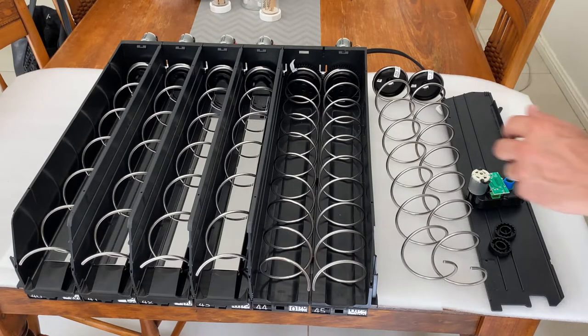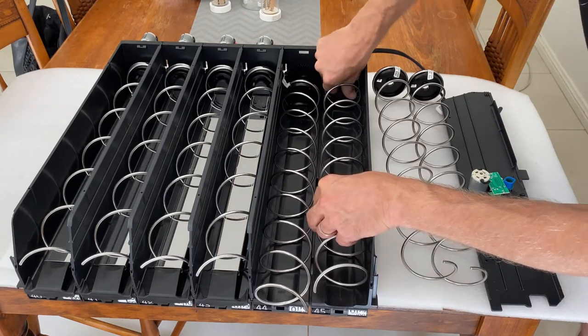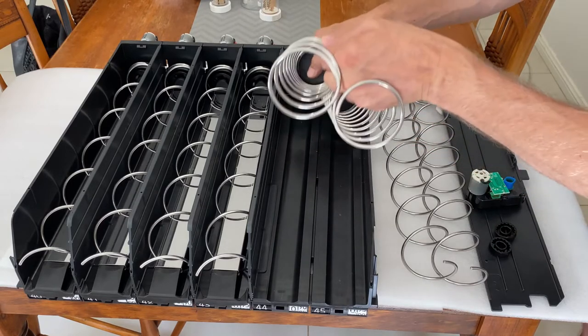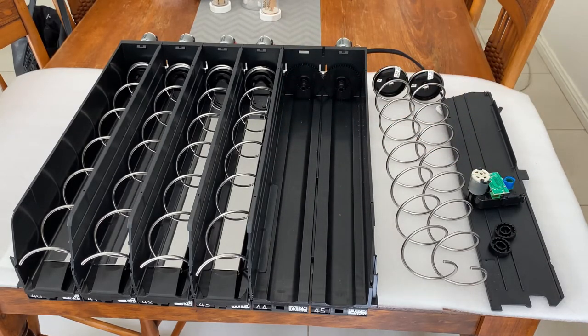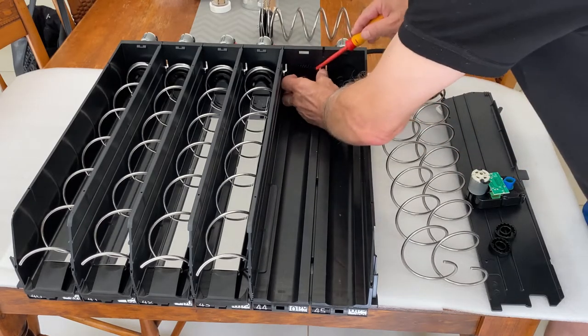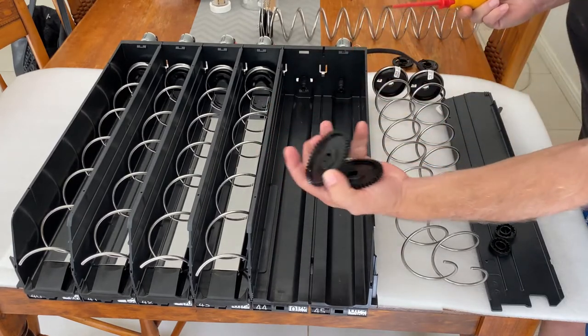The first step is to remove the original spirals. Next, remove the gears — they just slide off.